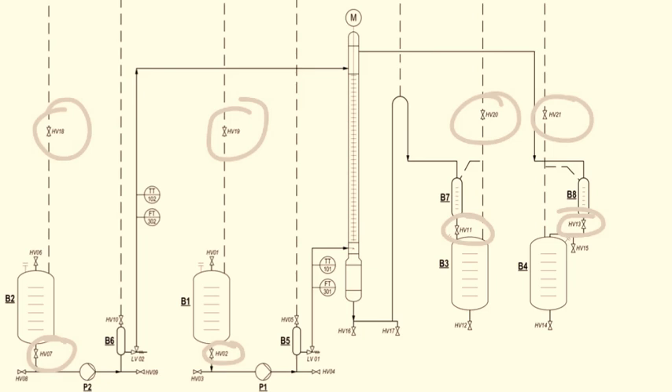Then switch on pump number 2. By switching on pump number 2, we allow the acetone-water solution, which is also called heavy phase, to enter the column and fill to a level of about 100 cm above the solvent inlet. When the acetone-water solution reaches the level of 100 cm from the solvent feed stream, switch off pump number 2.